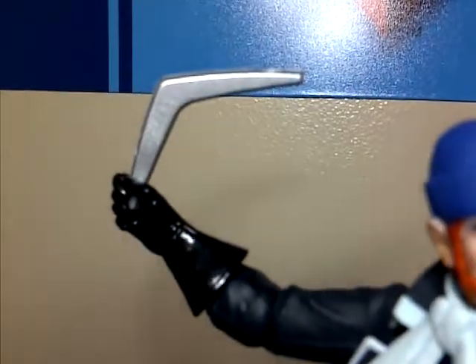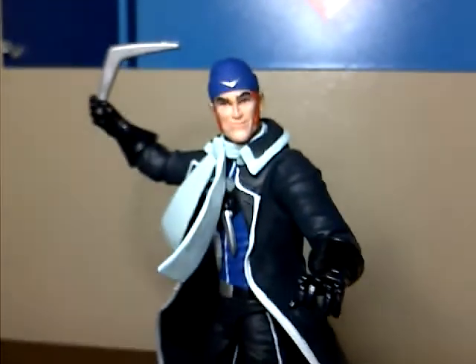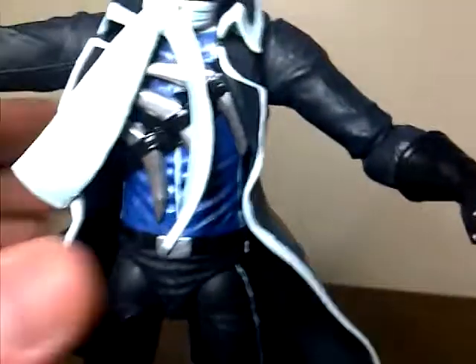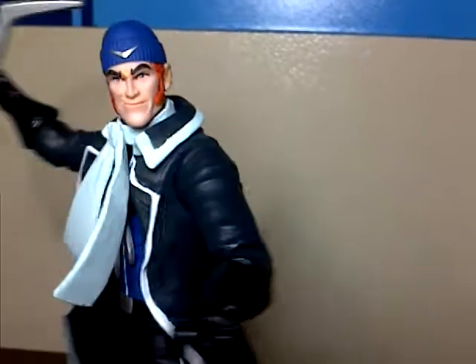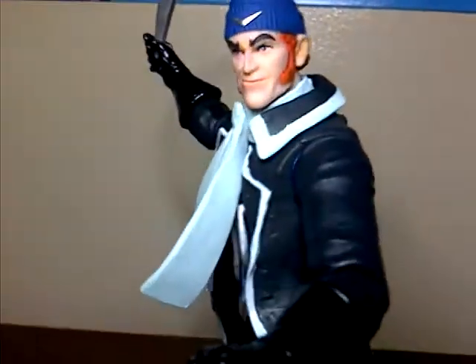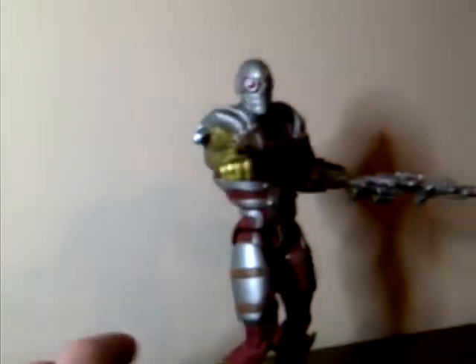A couple of gripes — he can only hold his boomerang in his right hand, just like Deadshot can only hold his gun in his left hand. I really hate that. I do like how his left hand is kind of open so you can get really nice throwing poses, which is cool. But I really hate ankle articulation because the ankles loosen up over time, the figure becomes floppy, and it's hard to stand them up.